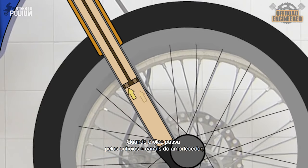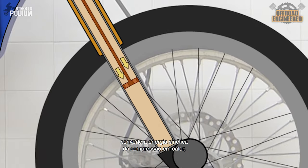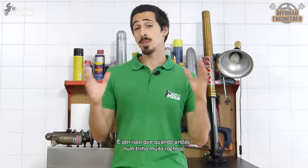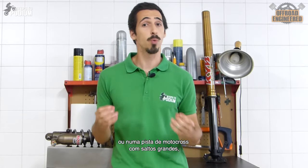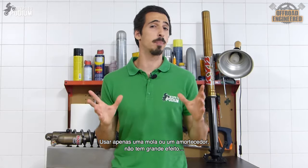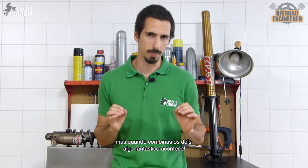When the oil goes through the orifices and canals on the damper, it converts the kinetic energy of the compression into heat, thanks to viscous friction. That's why when you ride on a really rocky trail or on a motocross track with big jumps, the shock tends to heat up — and that's supposed to happen. Using a spring or a damper alone doesn't do much, but when you combine them both, something wonderful happens.